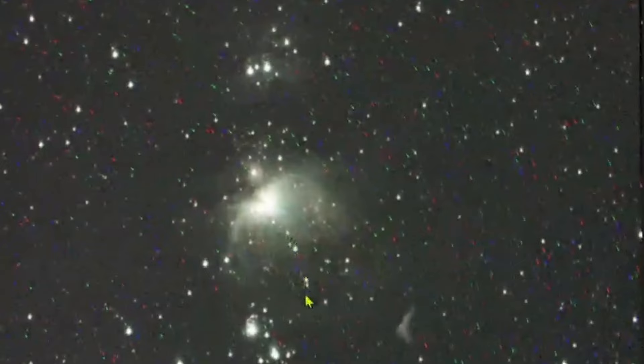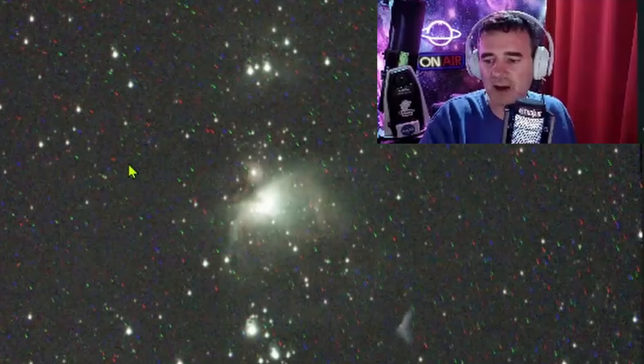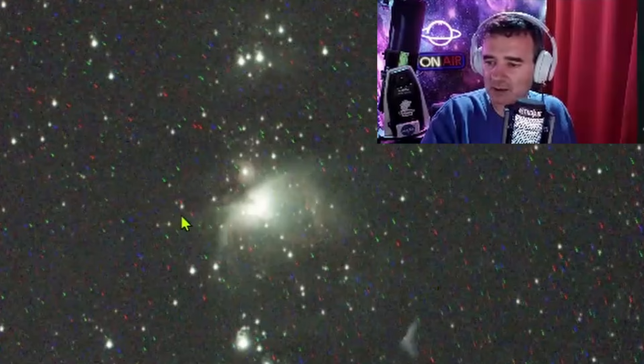I couldn't show decent images with live stacking without doing astrophotography and post-processing, which is not the goal. We want the Dwarf to provide nice images in real time. This is what people want: to grab the tiny telescope, put it outside, point to a nebula with go-to, and have a good picture — but not with all these hot pixels.